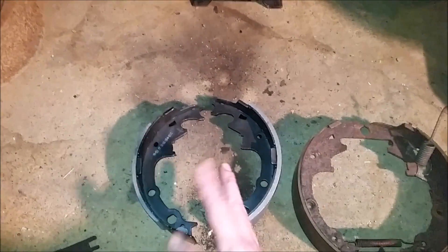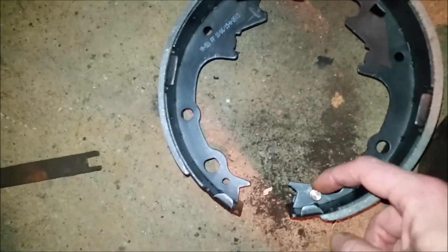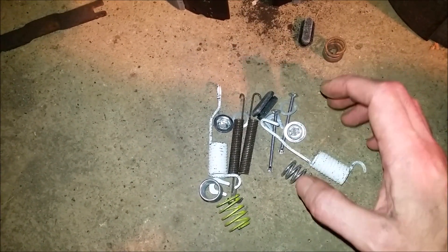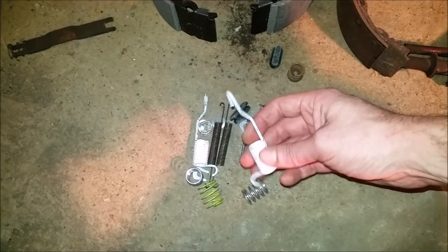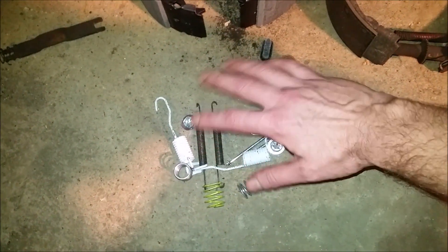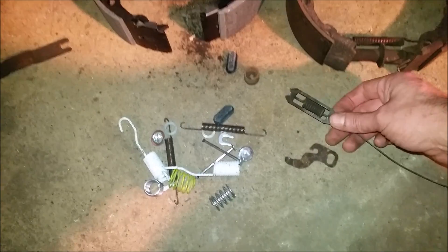At this point I'll just take my old shoes and lay them out beside my new stuff to make sure I've got them oriented correctly. There's a pin on two of your shoes, one for each side — make sure you get the right one. As you can see, here's that pin on the new one; the other side doesn't have one, so don't get them mixed up because that won't work. Much to my dismay, this so-called complete spring kit doesn't come with every spring, which kind of choked me a little bit. These spring kits sometimes throw in extra little pieces you don't necessarily need for yours — this one probably covers two or three different styles of shoes. We're going to reuse what we have to and replace what we can.